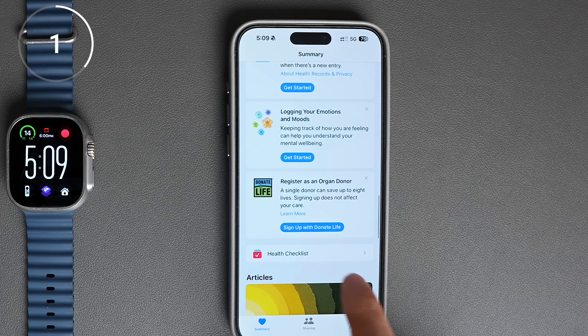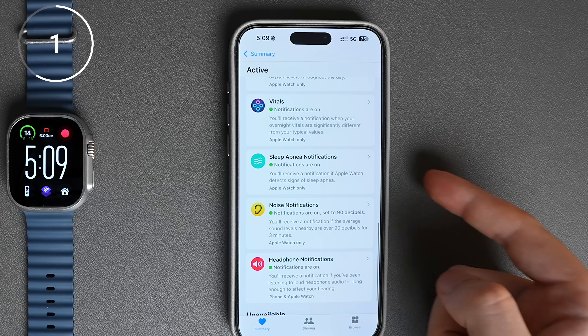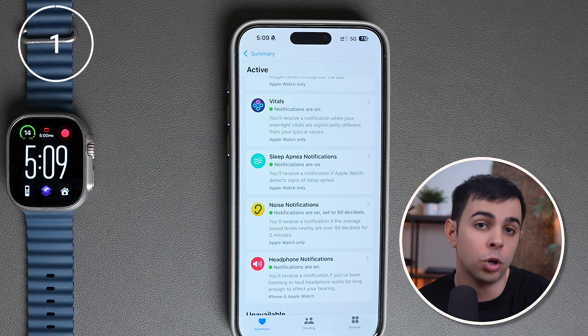Another thing that's only available on the newer models is sleep apnea detection. We can turn this on in the health app by scrolling down to the health checklist and enabling sleep apnea notifications. This feature alone is honestly enough of a reason to track your sleep — not to mention, you get a ton of data to work with.